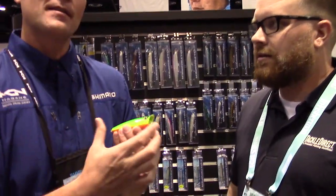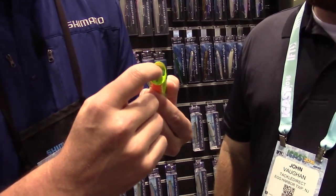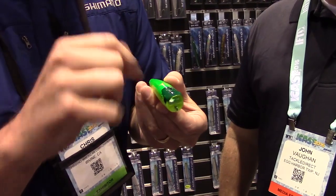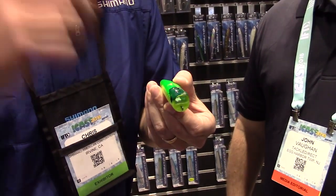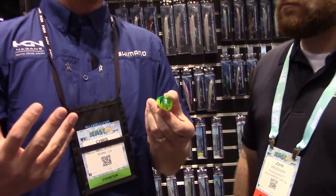But beyond the size, the part that makes Pop Orca so unique is the way it intakes water in through the mouth, but then it's got a spouting piece — a water spray, but also a bubbling. So it just makes a ton of racket on the surface for its size. Lots of noise, lots of splash, and a small profile just draws those fish's attention and you get those wicked strikes that you absolutely love on the surface.